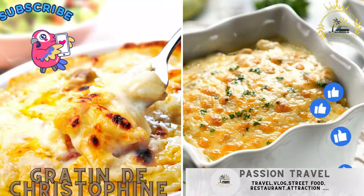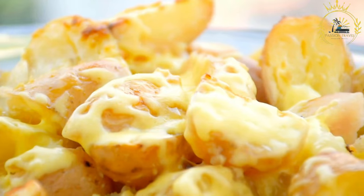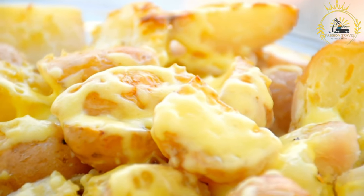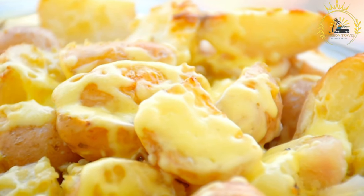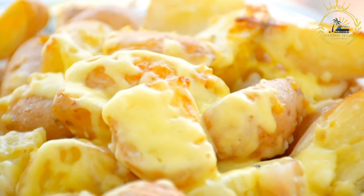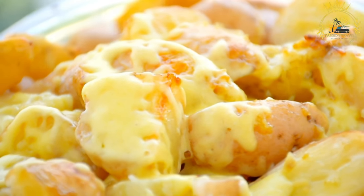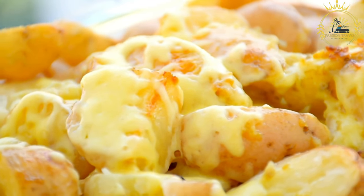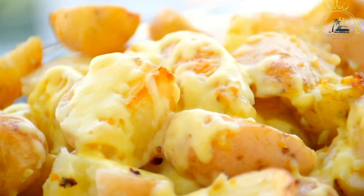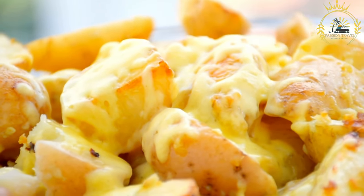Gratin de Christophine: a gratin dish featuring chayote squash, cheese, and spices. Gratin de Christophine is a delicious and comforting dish that originates from the French Caribbean, particularly Martinique and Guadeloupe. Christophine is the French name for chayote squash, a light green, wrinkled vegetable with a crisp texture and a mild, slightly sweet flavor. In this dish, chayote squash is baked in a creamy sauce and often topped with cheese for a rich and satisfying side dish.